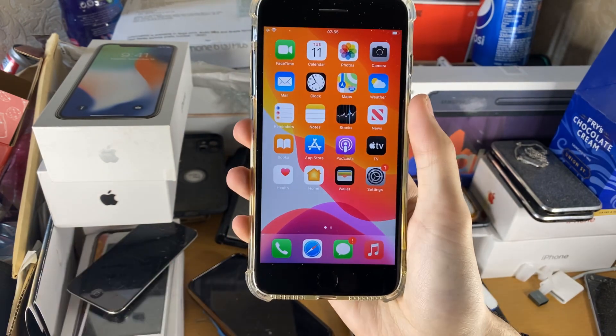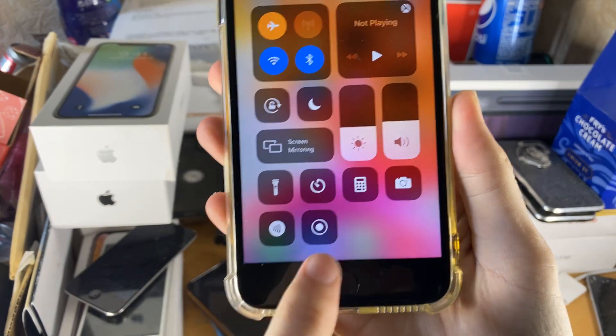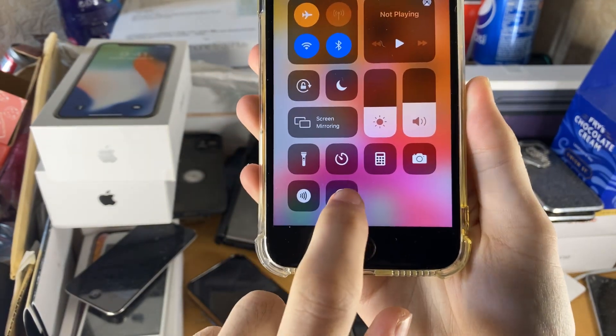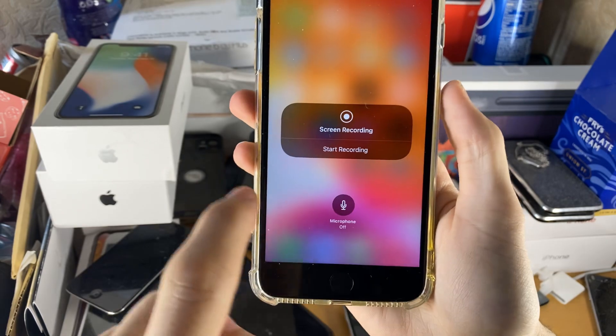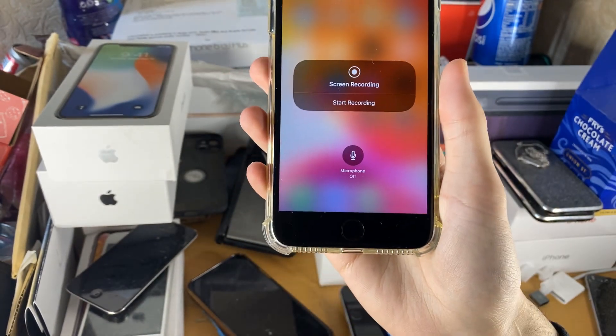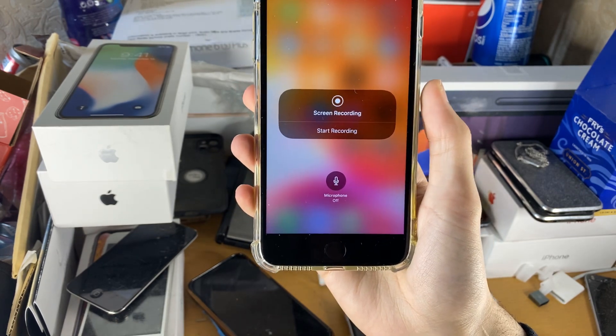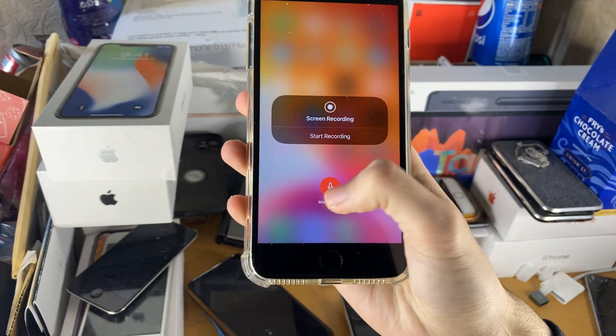To actually start a recording, we just swipe up from the bottom to enable Control Center, and you see this icon — this is a brand new icon. Long press on this, and then we see Screen Recording and Microphone; currently it's set to Off. If you turn on Microphone, it's going to capture your voice, so if you want to do a commentary video, turn on the microphone.